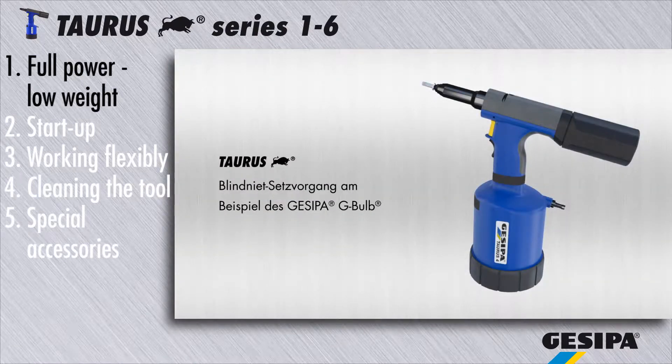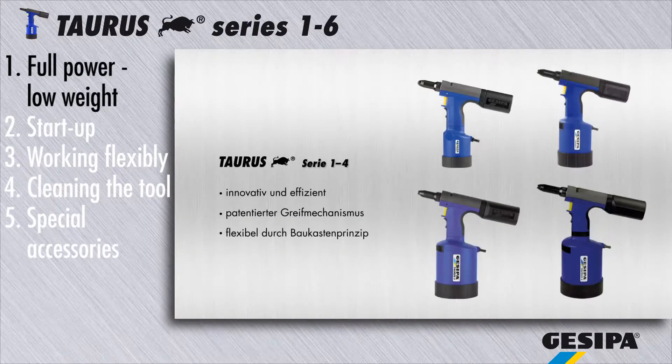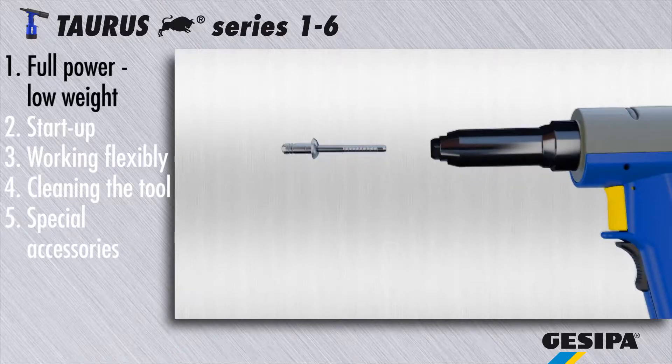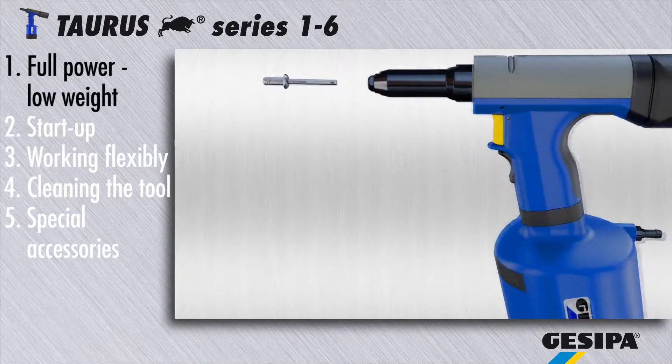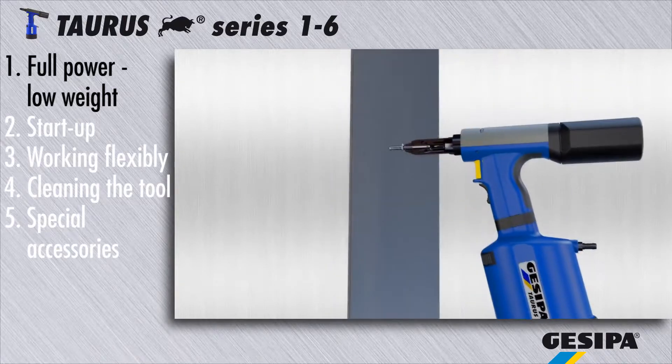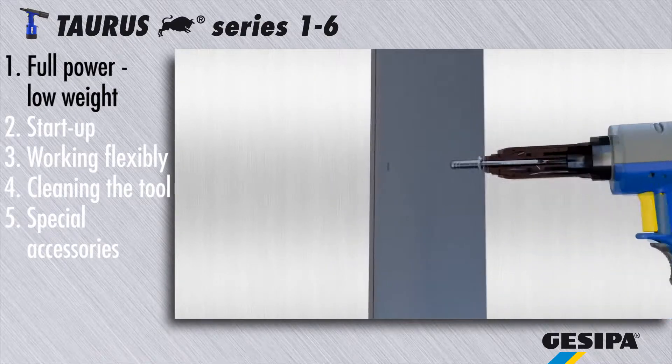The torus uses the especially durable jaw mechanism that is unique throughout the world, developed and patented by Casipa. With a force ten times higher than usual, the jaws are pressed onto the mandrels by means of compressed air instead of spring force, thus providing extremely secure joints.